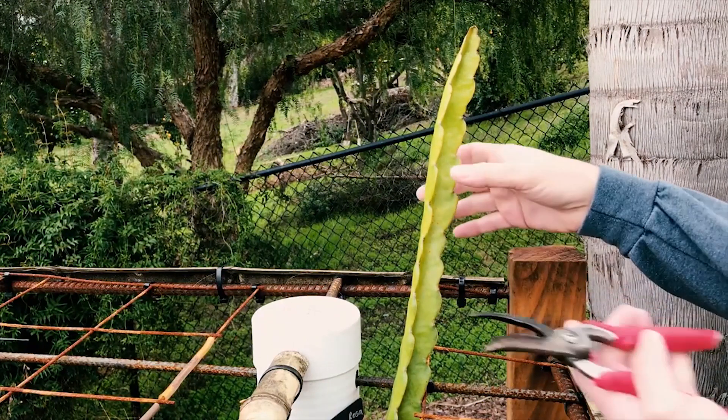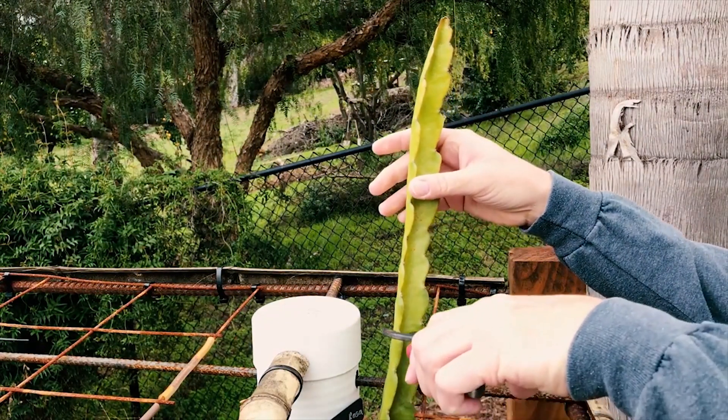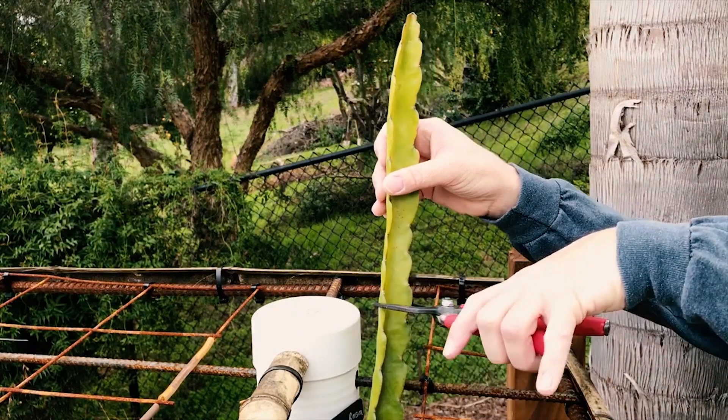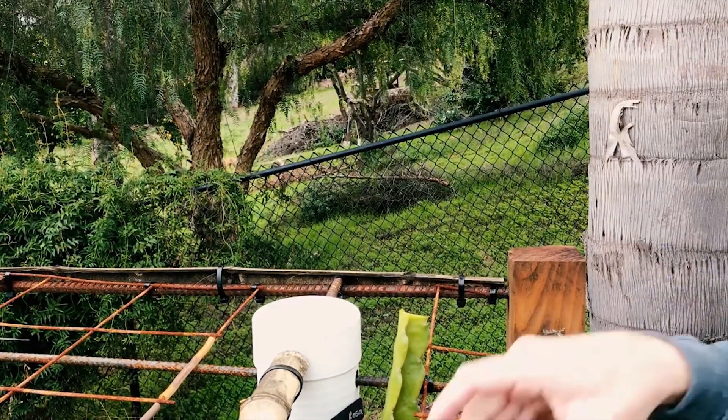What I'm going to do is use clean shears — I've cleaned them — and I'm going to go up a few inches. In this case I'm going to go right about here. It's a nice cut, just like that.